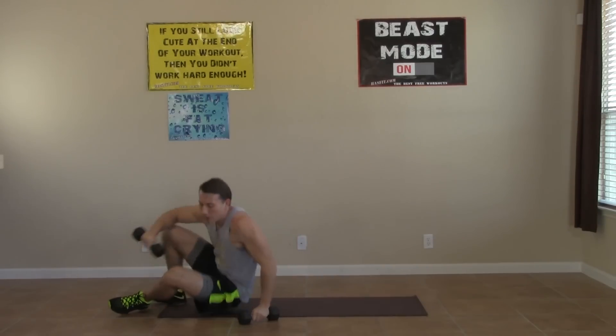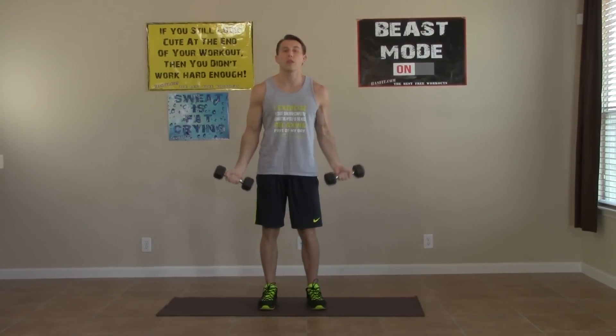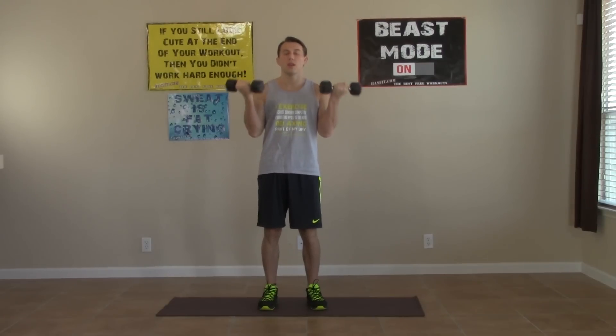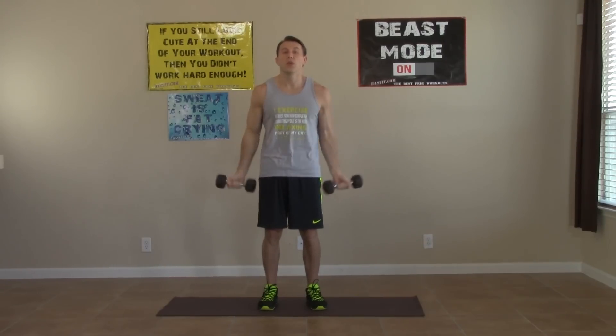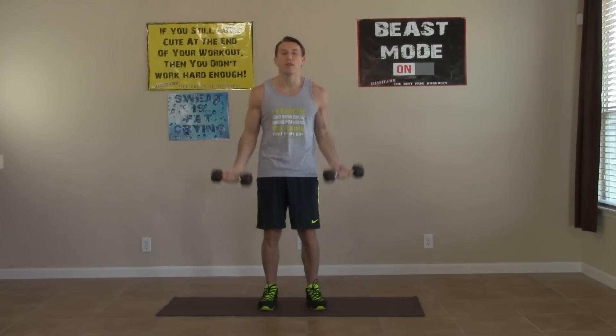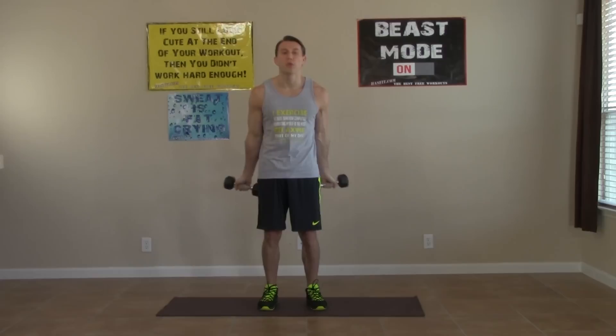Back up on our feet for the curl and twist. Palms are up, go to the 90, twist, and back down. All the way up, twist, back down. Repeating this one for 45 seconds. I really feel my biceps start to burn now. I hope you're feeling it too — it's a good burn. That is the burn of progress. That's how we know we are improving.